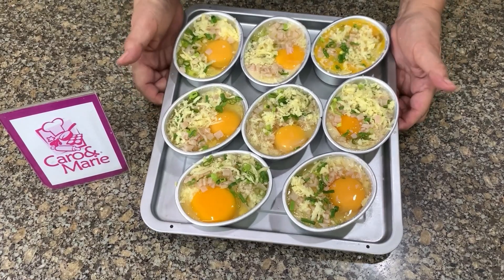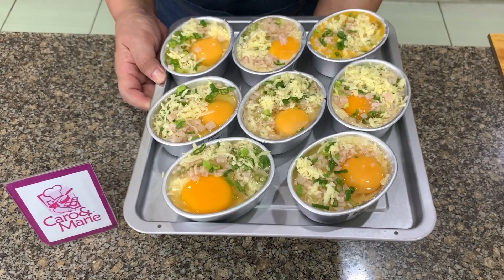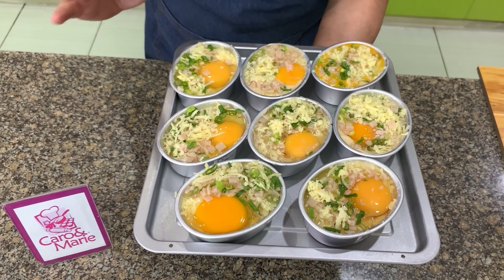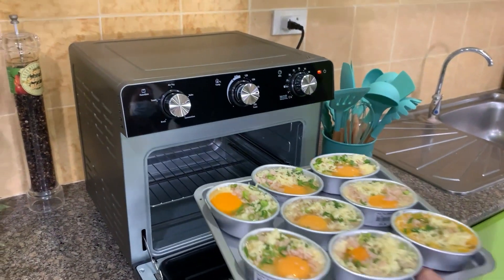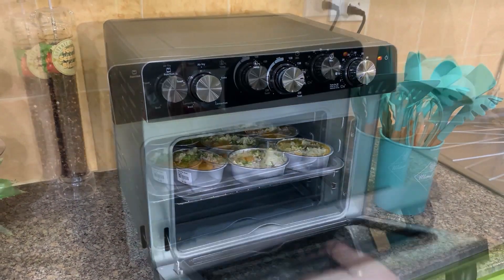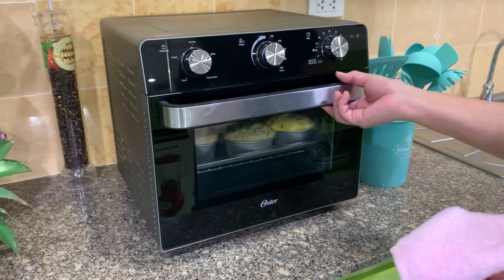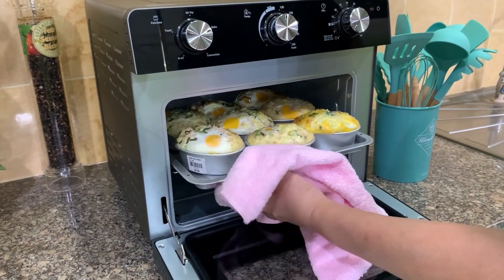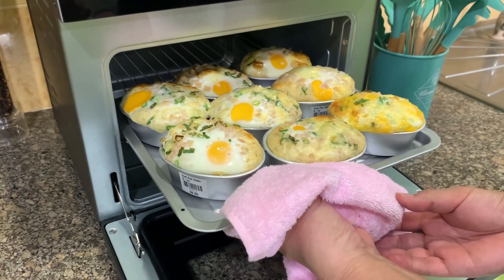We're going to bake this at 400 degrees Fahrenheit for about 20 minutes, or until the egg sets. If you want the eggs a little soft, you can bake it for about 15 minutes. The cooking time is dependent on how you want your eggs done — if you want them softer, bake it a little bit shorter.